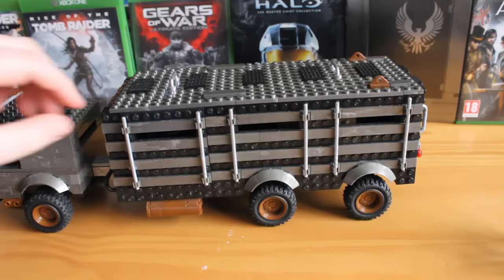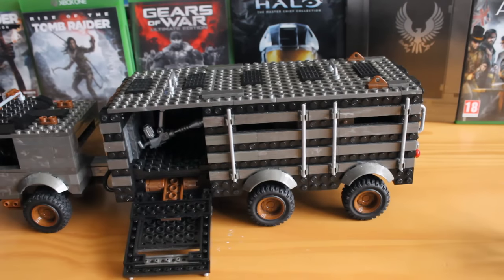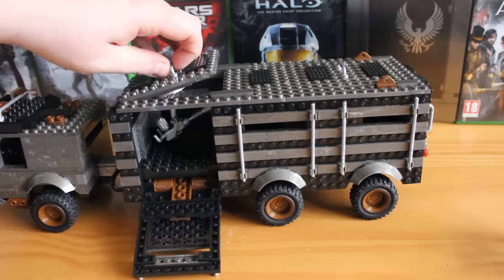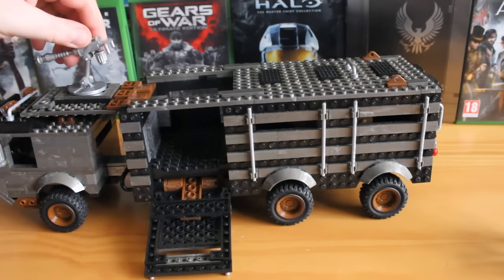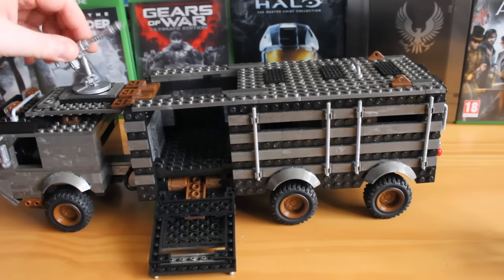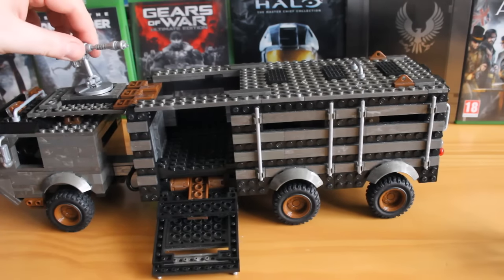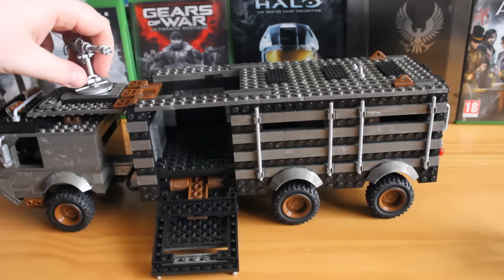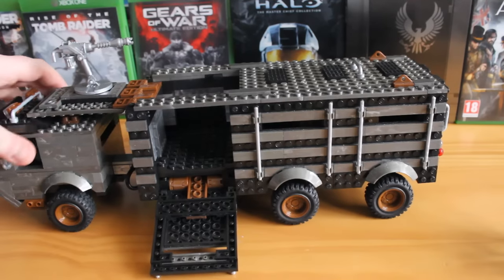Looking at the back section, this little hatch flips down and you've got a ramp that you can use for placing figures on. Amazingly, the roof lifts up — it just rests on top of the cab — and you have a little turret that someone can get on board. It pivots all the way around and can be lowered as well. It has some sort of attachment on the front, so I suggest this is like a laser cannon. They do use this in the film near the start, so it's really faithful to that.